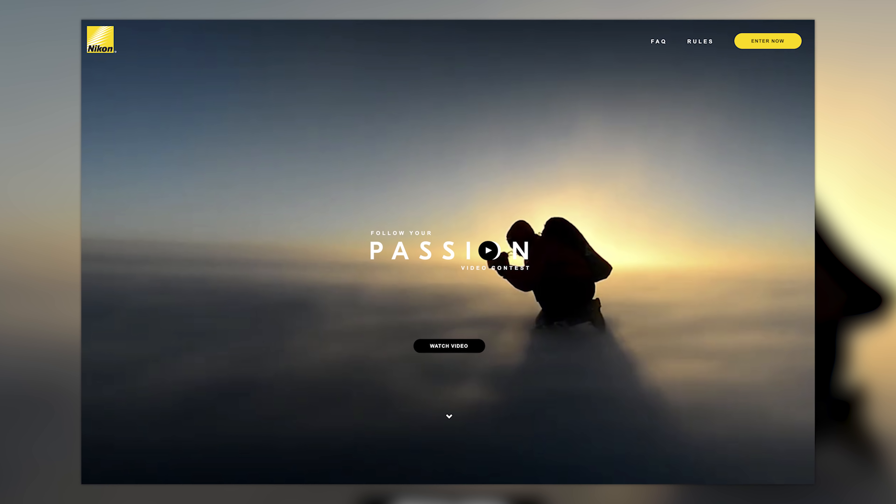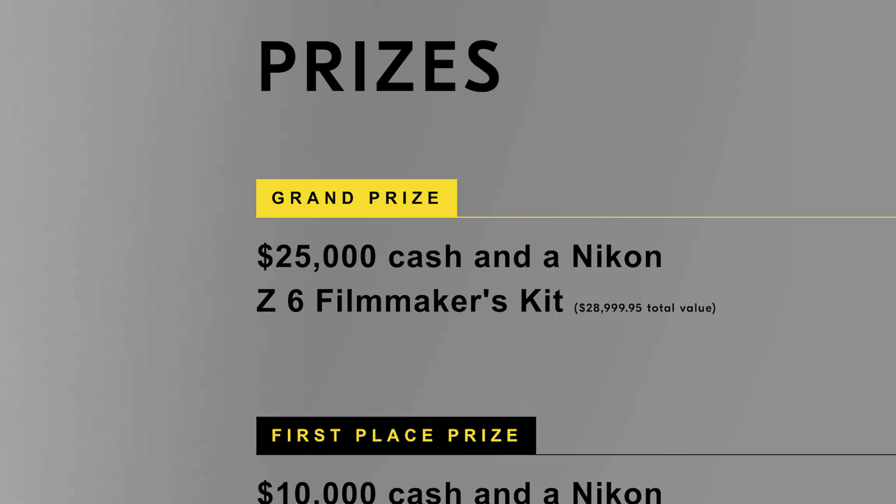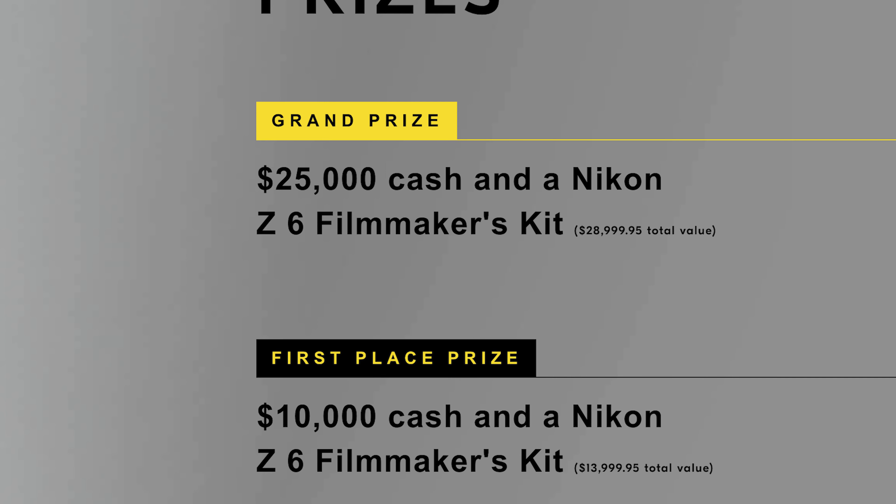Nikon is doing a contest for filmmakers where they're going to give away some filmmaker kits as well as a top prize of $25,000 and a second prize of $10,000 to help you buy those extra accessories.